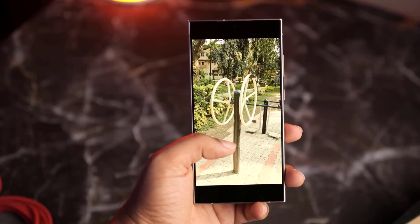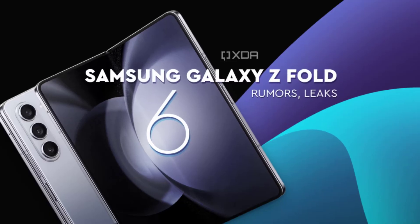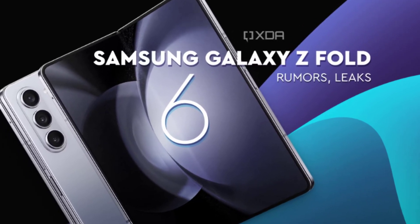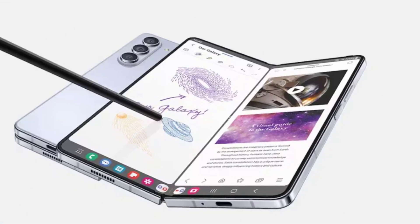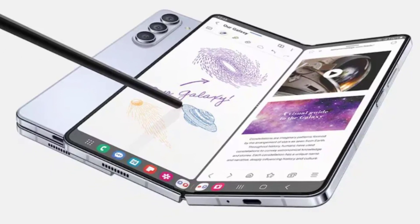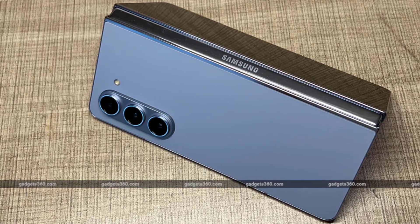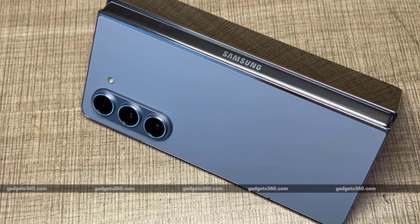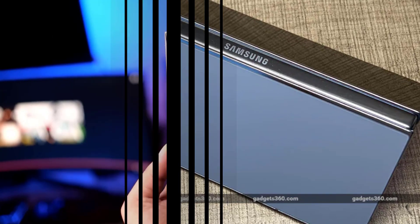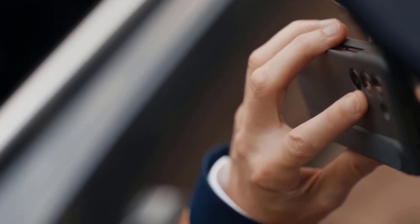First up, let's talk about the most striking change in the Galaxy Z Fold 6's design — the rear camera housing. According to renowned leaker Ice Universe, Samsung is shaking things up with a new look for the individual lenses. The cameras now feature raised black metal mountings with circular detailing, giving the device a fresh and distinctive appearance. This design choice is a departure from the previous three generations of the Galaxy Z Fold, which maintained a consistent look. Samsung's decision to revamp the camera housing suggests they are ready to re-energize the foldable lineup and make a bold statement in the market.